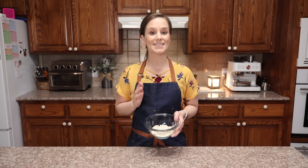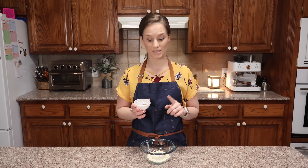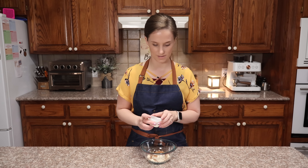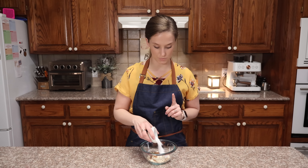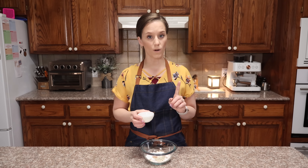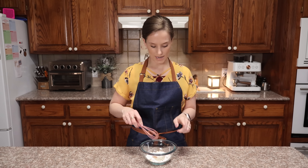The first thing that we need is half a cup of my perfected keto flour. Next we need two teaspoons of cocoa powder, two tablespoons of allulose, a pinch of salt, and one teaspoon of baking powder. That's the dry ingredients.